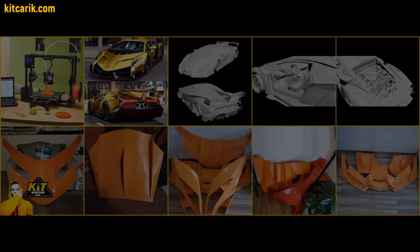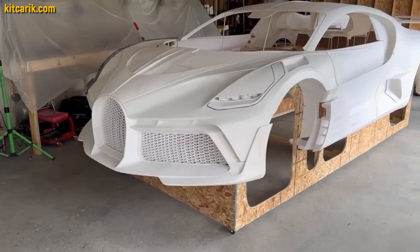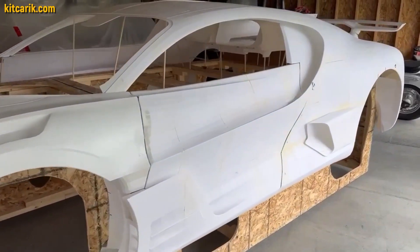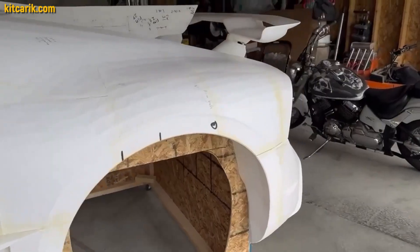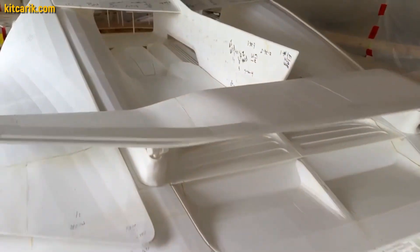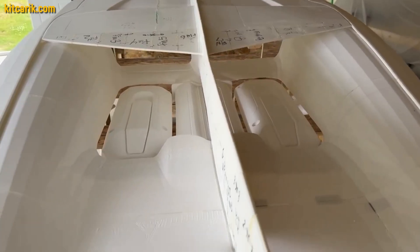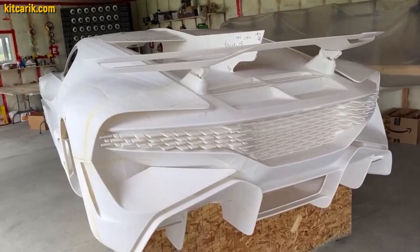Third way: using prepared files for 3D printing. Using a regular 3D printer, you print out the body parts and glue them together. Example of our customer from Canada: the Bugatti Divo was 3D printed in parts, and the printed parts were connected together with superglue. Having assembled a layout from 3D-printed parts, it is necessary to make fiberglass molds for further production of the fiberglass body.